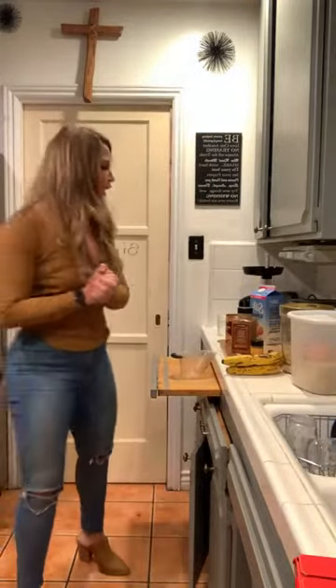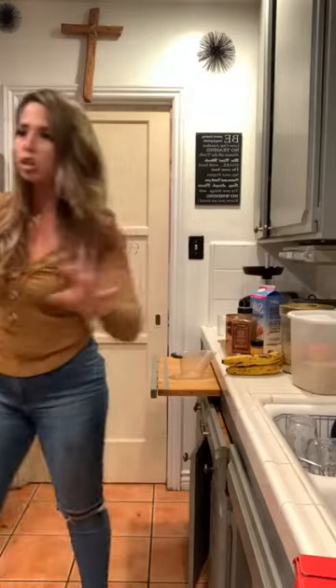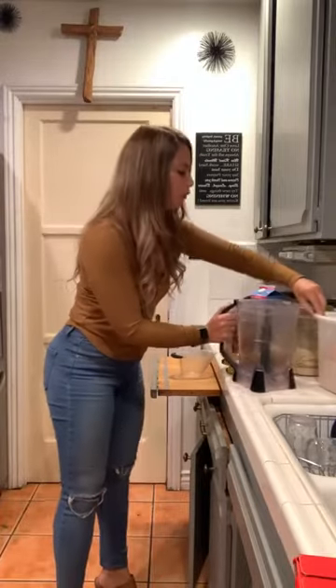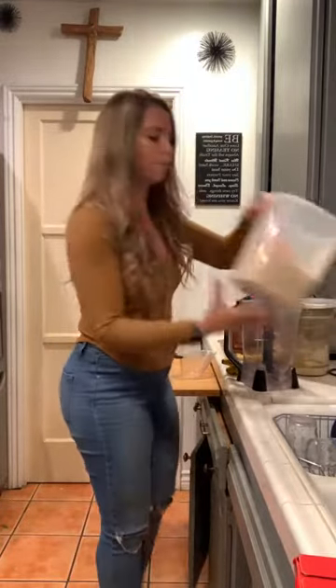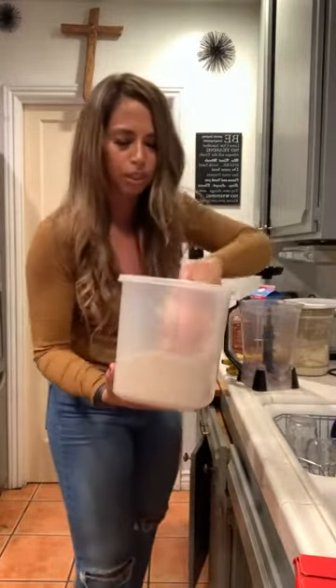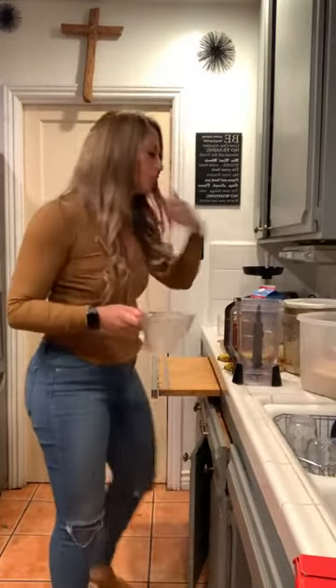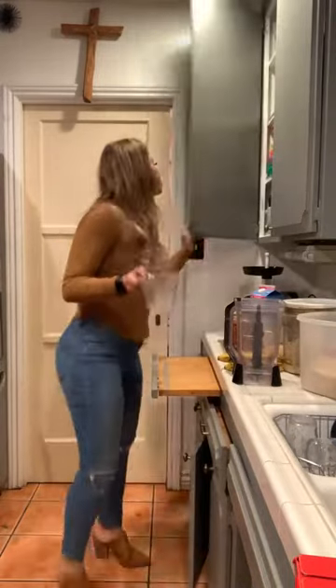Quick overnight oats but with pumpkin! I'm going to show you how to do this really quick and we're going to make enough for about four servings. Let me grab my blender. And what we're going to do first is grab some oats — I like to use Coach's oats — and we're going to measure this out. For about four servings I usually use my measuring cup.